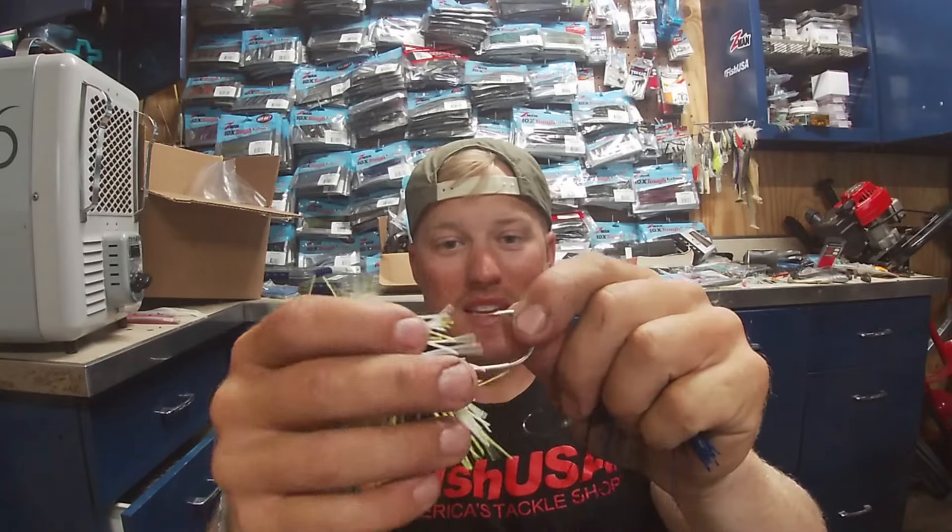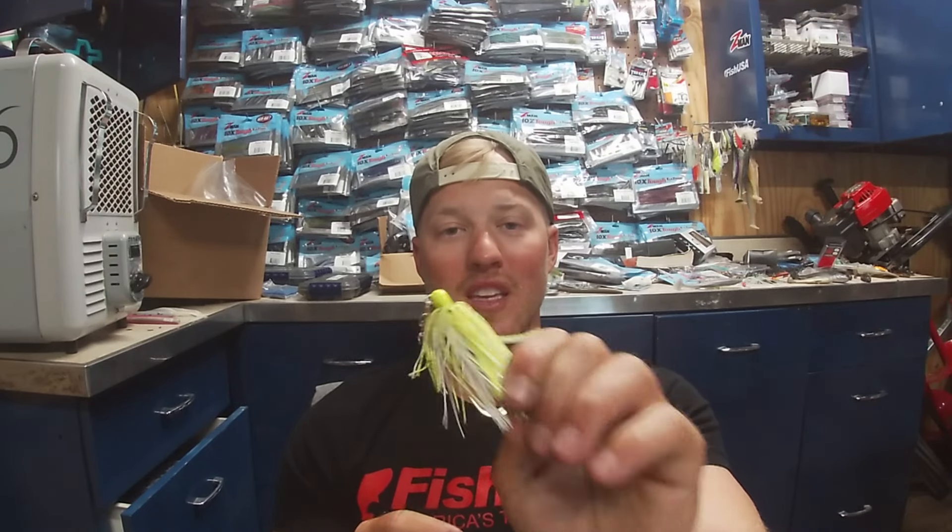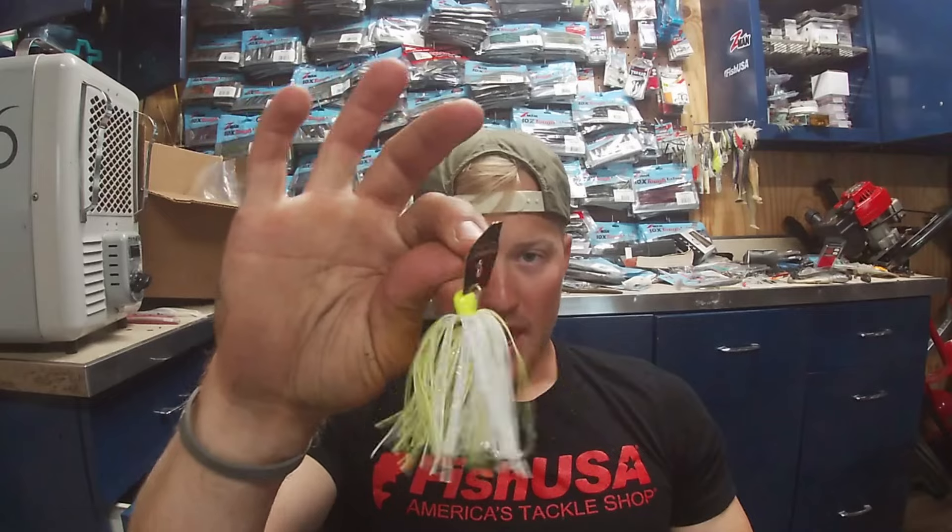Starting with the original Chatterbait Elite — one of the first chatterbaits to come out — it has the biggest hook, an absolute gaff of a hook. Underwater it runs very very true, it's hard to get it to flare out, and it runs very straight. It also ran almost the deepest out of the three chatterbaits despite all being three-eighths ounce. It has slightly different skirt material. Because it runs so straight, it's going to work great in thicker grass — less tendency to get hung up.